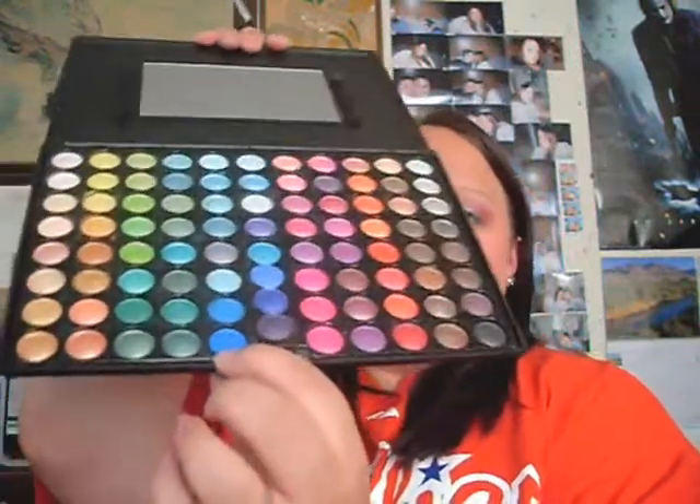Now you're going to take this blue color and put it under your lower lash line. Mine broke so that kind of sucked. Just blend it in with the white and the red. I know this looks like the 4th of July, but it can be used for either. I actually wore this on the 4th of July but didn't make a video because I had just recently started making videos. Make it a little darker.